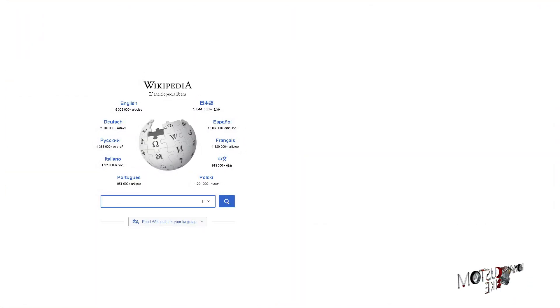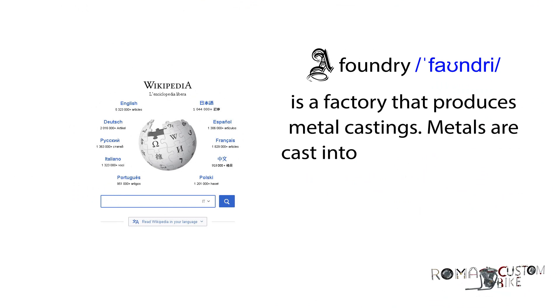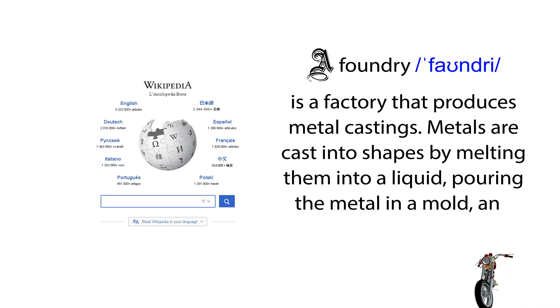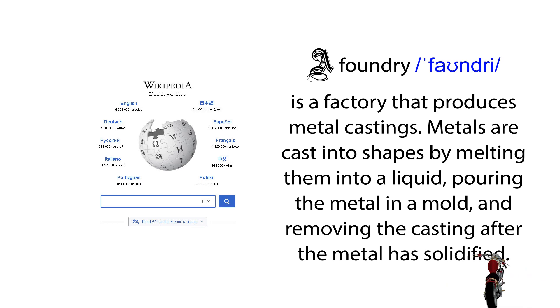Now let's get down to it. What is a metal foundry? We've gone right to our friend Wikipedia, which states: a foundry is a factory that produces metal castings. Metals are cast into shape by melting them into a liquid, pouring the metal into a mold, and removing the casting after the metal has solidified. This is a factory process that we're trying to bring into the home, and for starters we need something to melt the metal in.